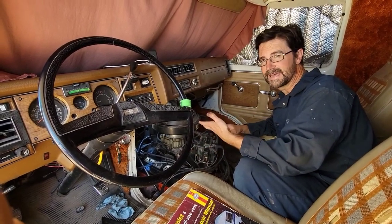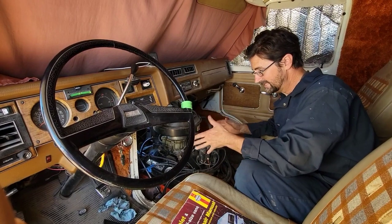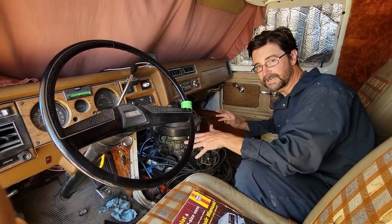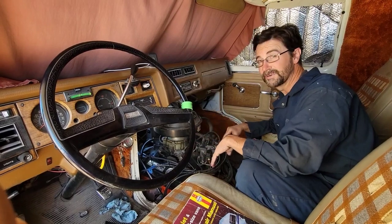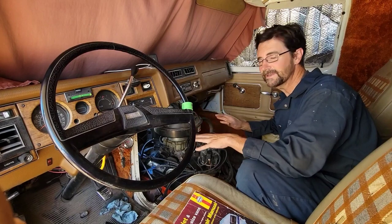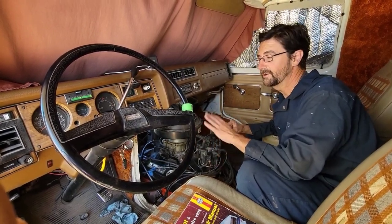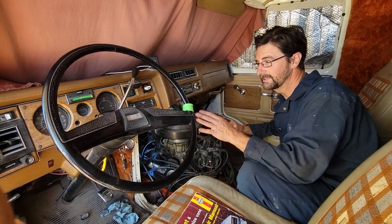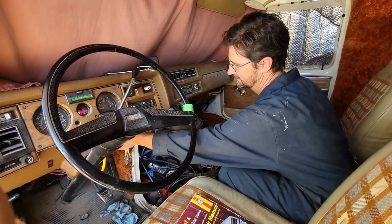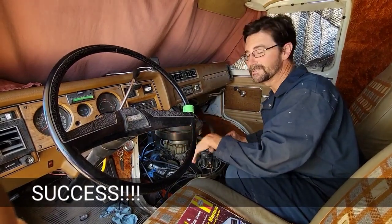I actually cleaned the carburetor while I was at it since I already had all the stuff off. Put it all back together, put all the wires on the correct spots, and double-checked all my work. Now we're going to turn the key and hope it actually still starts — because whenever I work on an engine there's always that chance it'll be worse than when I started. Just like that — success.